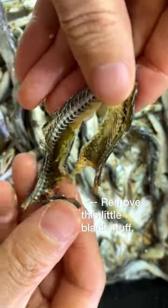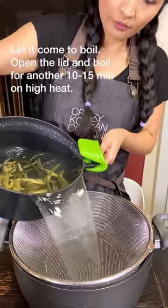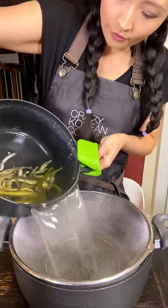It's best to get rid of the gut to remove any bitterness, but not the end of the world if you don't. Once it comes to a boil, let it boil for another 10-15 minutes on high heat with the lid open. Once done, strain.